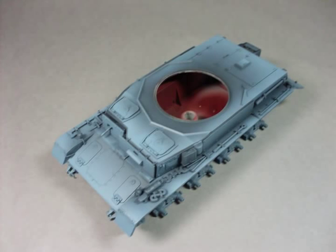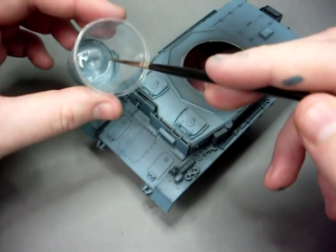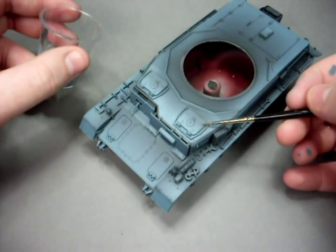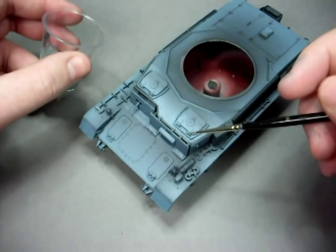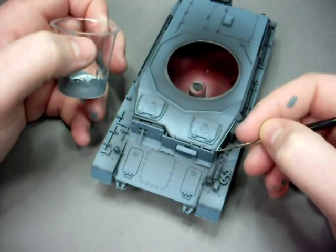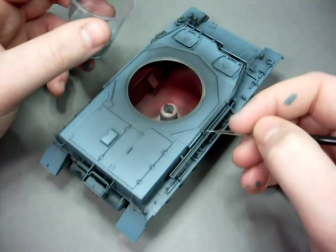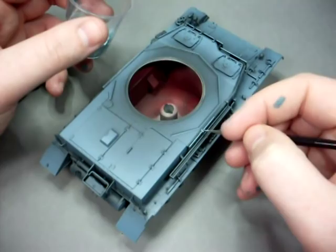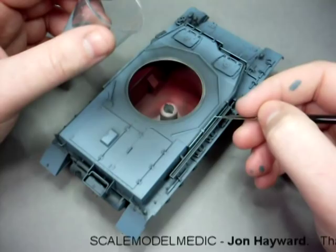The final step is to make all the little tiny details stand out. I've got the final highlight mix from the airbrush, added a couple more drops of white, and with a very fine paint brush I'm just going to run it along the upper edges of all those armour plates and anything that stands proud of the surface of the tank like hinges or fuel filler caps. This final highlighting stage will just bring all those little details right to the front. And with those final highlights in place, that's the lower hull fully colour modulated.